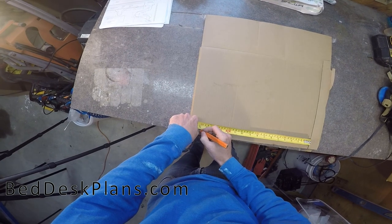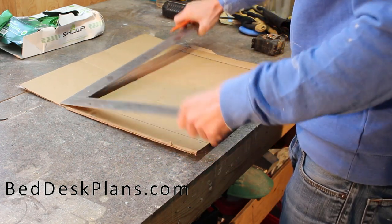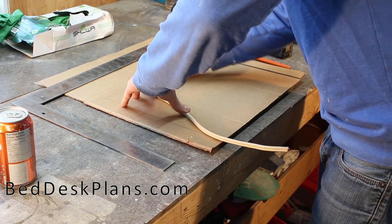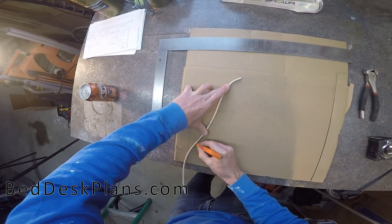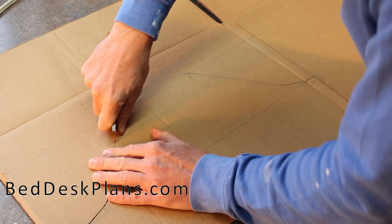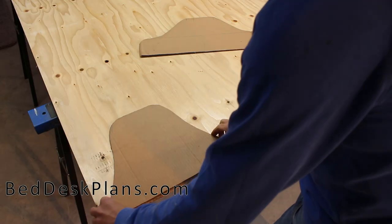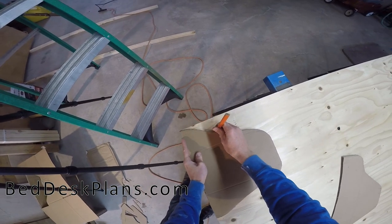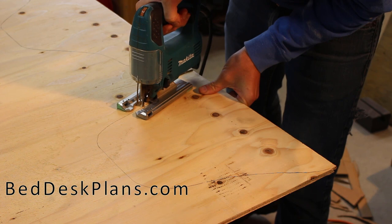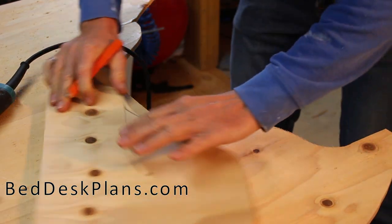While waiting for the panels to dry I got started making the template for the mechanical part of the bed. Making a template is more user-friendly — if I make a mistake I don't have to buy a whole new sheet of plywood. I started by tracing the part onto cardboard, then traced that onto a piece of three-eighths or half-inch plywood — the scrap plywood I'm using under the bed — and cut it out with a jigsaw.